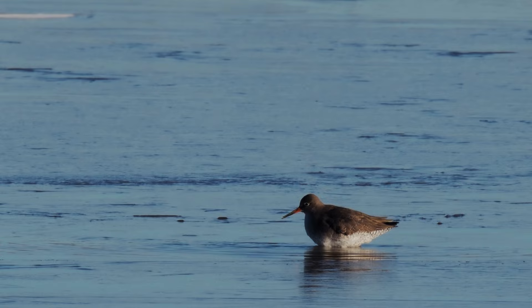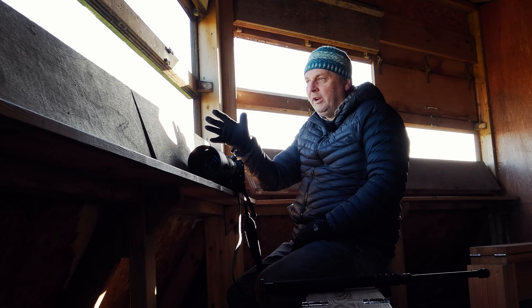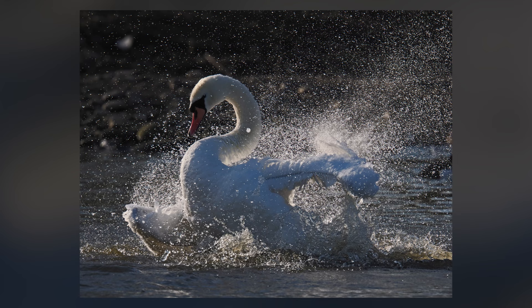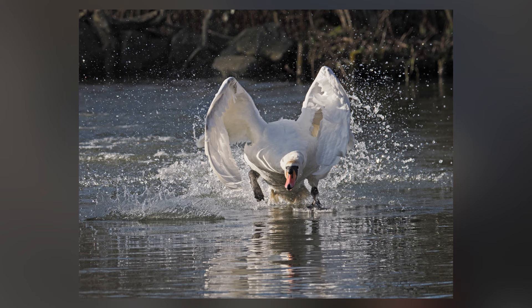It's winter out on the marsh at the moment and we've got a lot of winter visitors here. Recently I got a lovely sequence of a swan taking off straight at the camera, and this really reinforced my impression of how the autofocus in this new OM-1 Mark II has really improved, because it locked onto that swan and I got 70 or 80 shots — it didn't miss a beat.